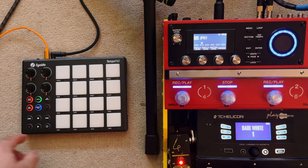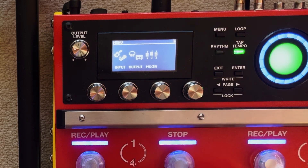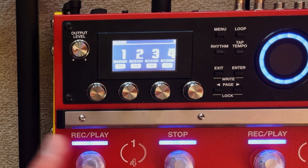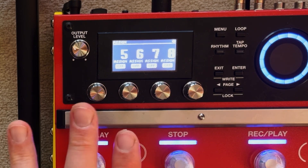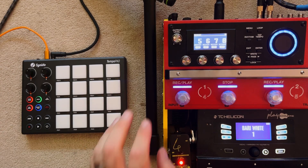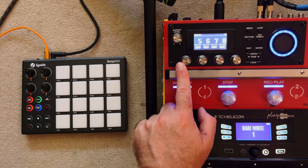Now where this gets interesting is the four control knobs on the red section. We need to change these using assigns. To do this, go into Menu, across one, and you'll see Assign. I already have a couple of assigns set up for things like my FS7 pedal. So I'm going to use four assigns that aren't used — assigns 5, 6, 7, and 8. If you remember from our programming, we set CC 75, 76, 77, and 78, so the first assign, assign number 5, corresponds to CC 75.